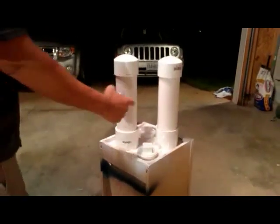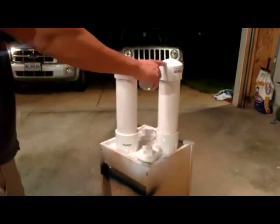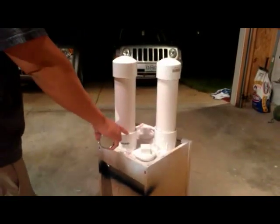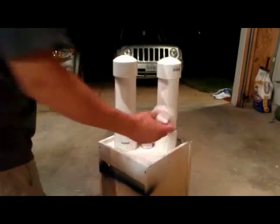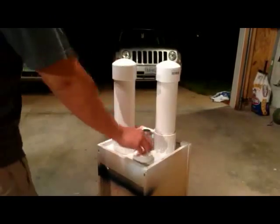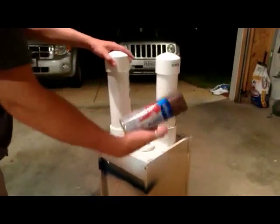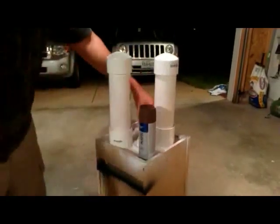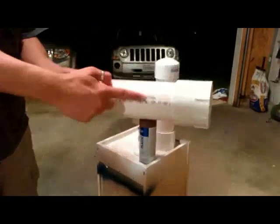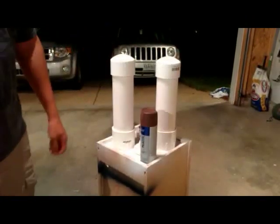It's just a 3-inch PVC tube, a 3-inch cap, and then the adapter for the fitting. I glued those together, a little brown spray paint, and that's it. This is actually a 2-foot tube cut in half, so it's super cheap to get all that stuff.